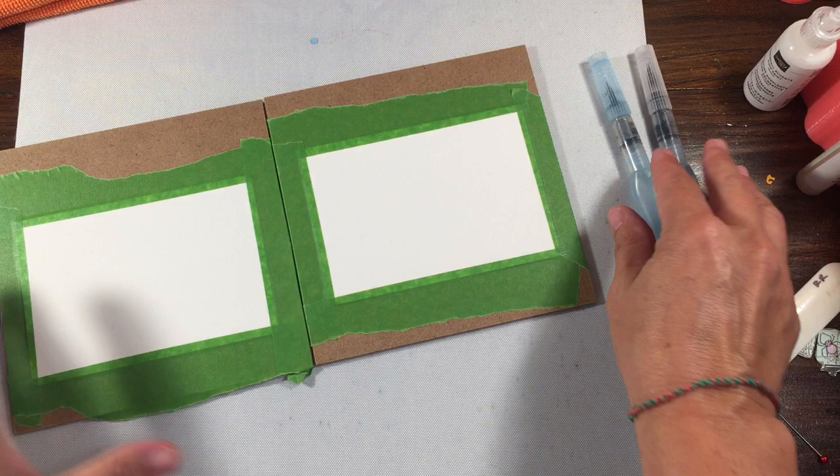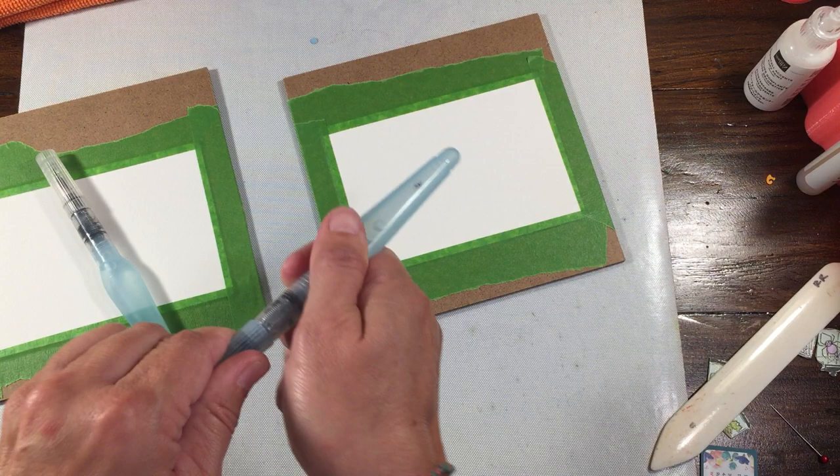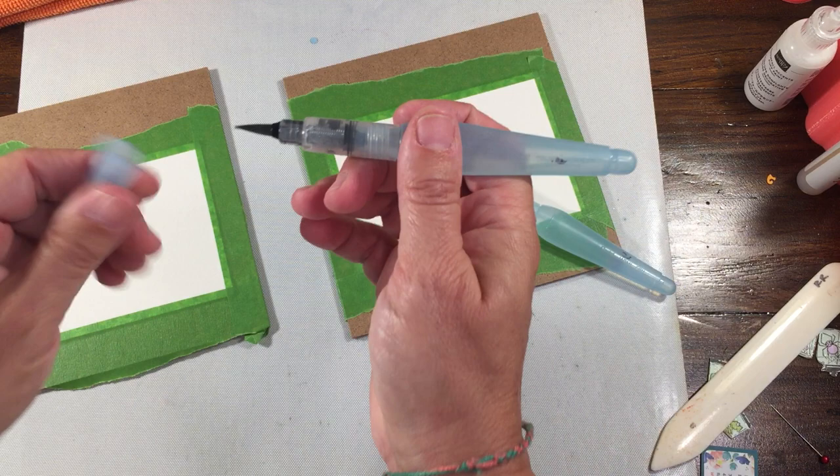For the watercolor today I'm going to do them two different ways, because you can watercolor a multitude of ways. For one of them I'm going to wet the paper ahead of time, and for the other I'm going to wet it as we go. One will be wet watercoloring, and I'm going to use the bigger brush for the wet.